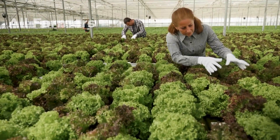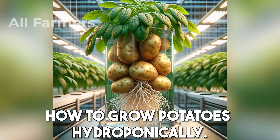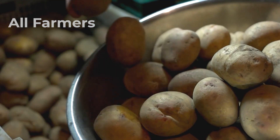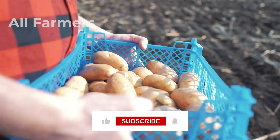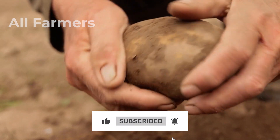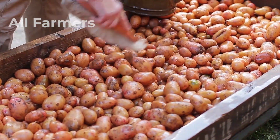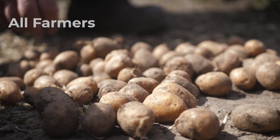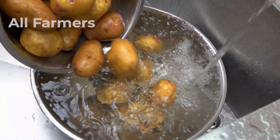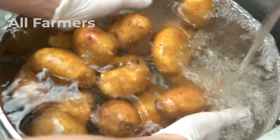How to grow potatoes hydroponically. Now let's get into the step-by-step process. Whether you're a beginner or looking to expand your gardening skills, this guide will help you successfully cultivate potatoes without soil. The first step is choosing the right potato variety. Some varieties are better suited for hydroponic systems than others. Popular choices include Yukon Gold, known for its creamy texture and rich flavor, and Red Pontiac, which produces a high yield and is resistant to many diseases. Consider trying different varieties to see which one thrives best in your specific setup.